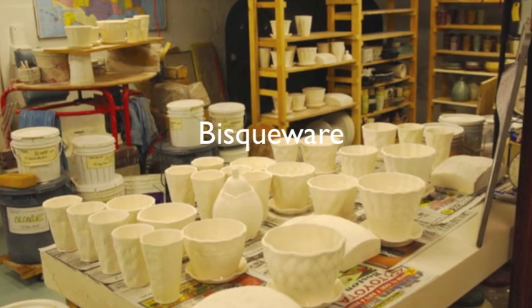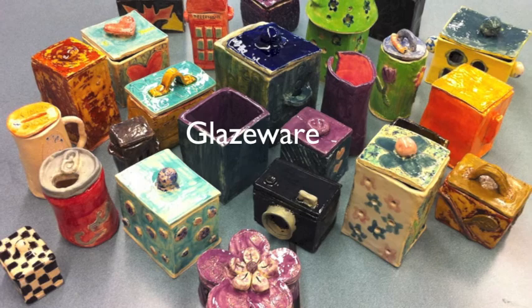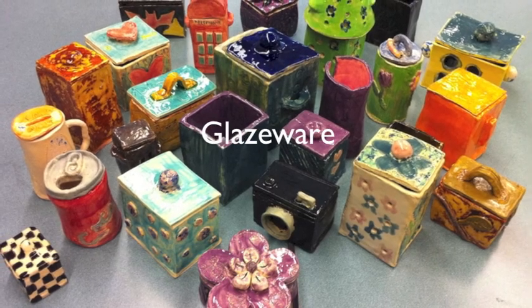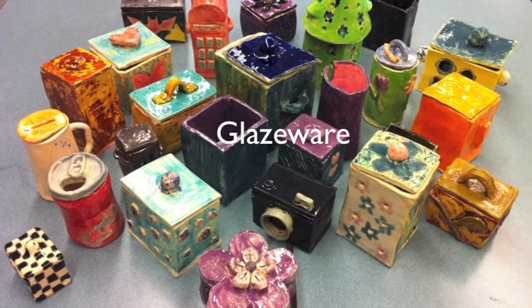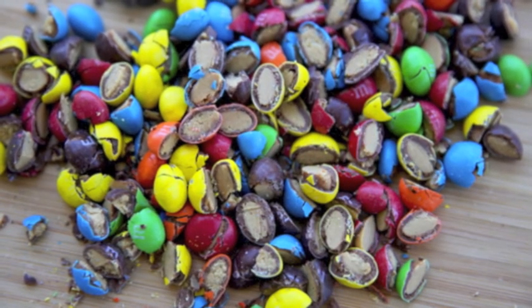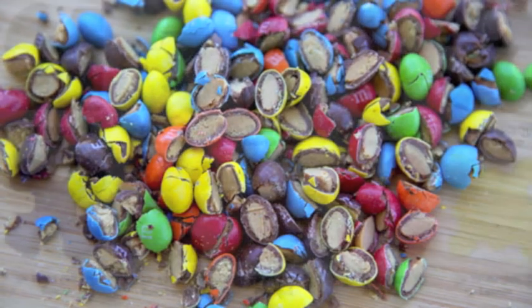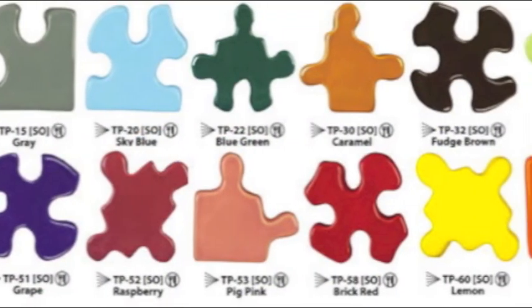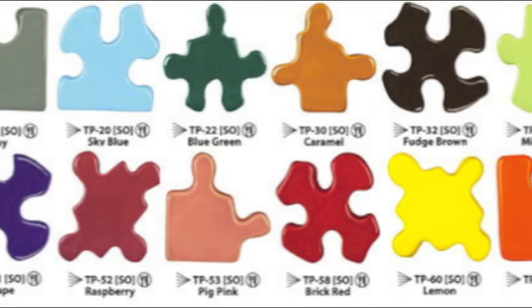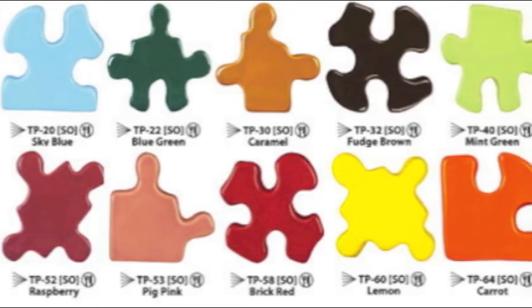Biskware is ceramics that has been fired in the kiln but is not glazed. Glazeware is ceramics that has been glazed. Glaze is a lot like an M&M — the outer shell of the M&M is like the glaze, and it makes ceramics stronger. You'll have a choice of ten different colors, and these colors can also be applied in layers to mix colors.